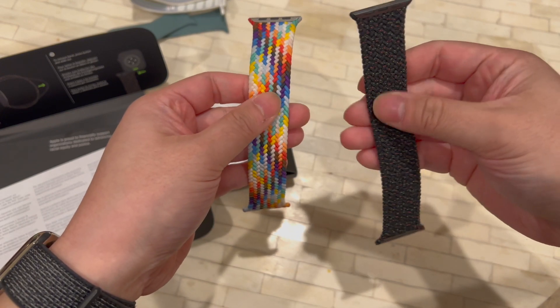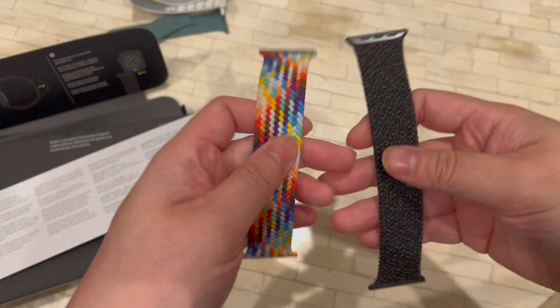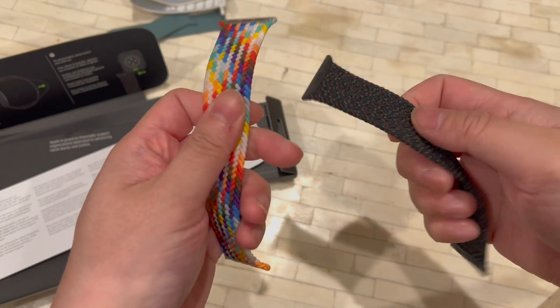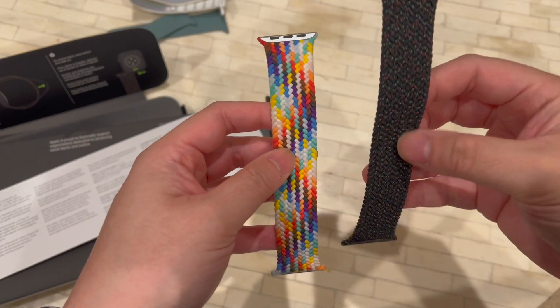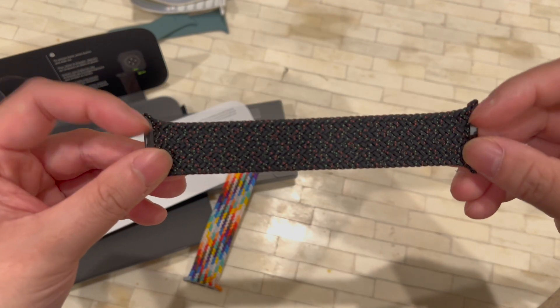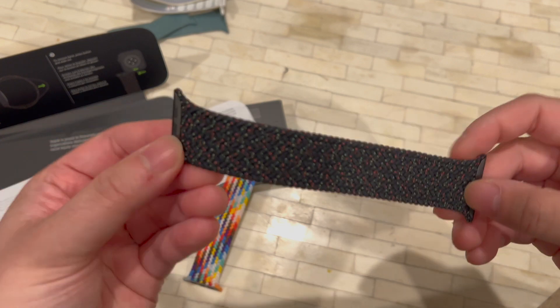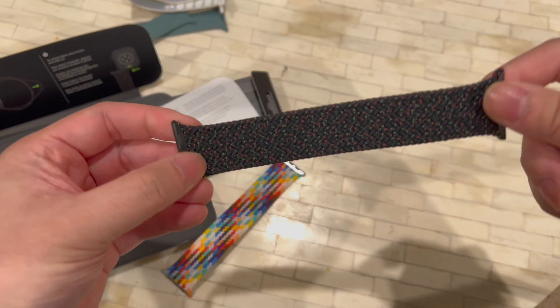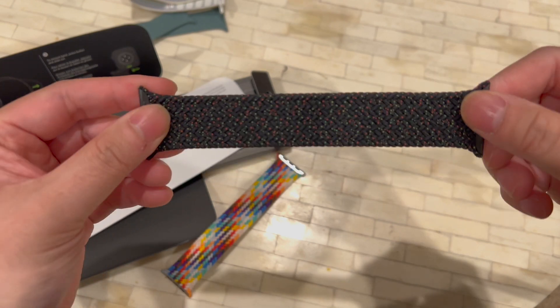I feel like this new one is a little bit more comfortable. Obviously they feel very similar — this one I have been wearing for a while, so I wouldn't be surprised if it feels a little different. I really like this color, it's a very cool, kind of Christmas vibes. We've got black stainless steel lugs over here. Let's get this on the watch and get our first impressions.